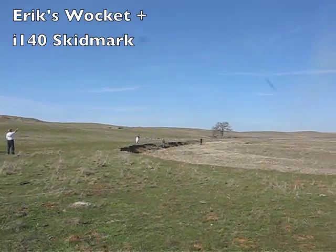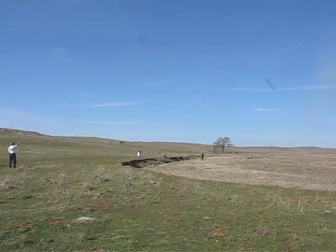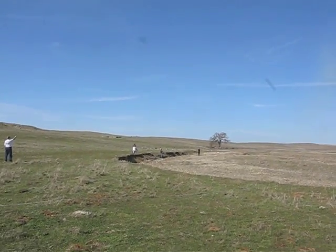This is a huge saucer. Anybody want to take note of this one? An I-140 on a huge saucer.